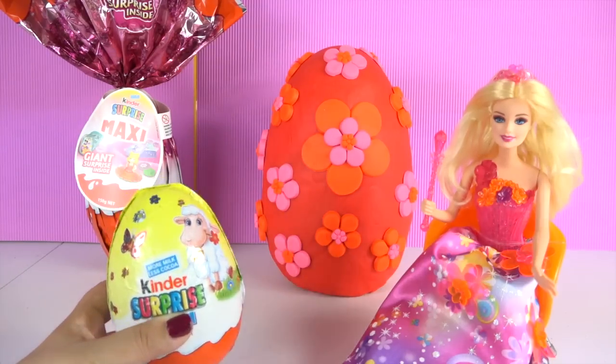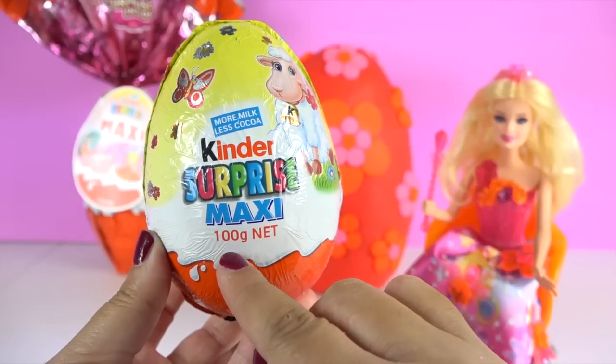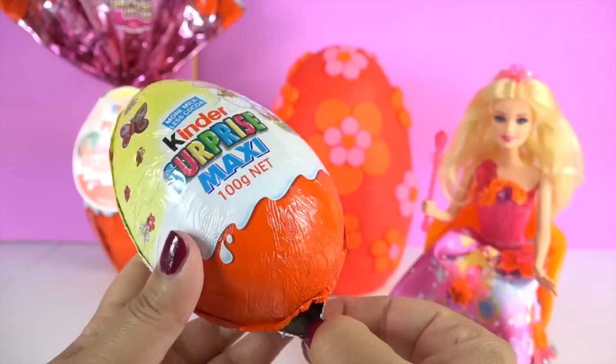I think it's time for me to open some eggs now. This is the maxi egg — it's a hundred grams.